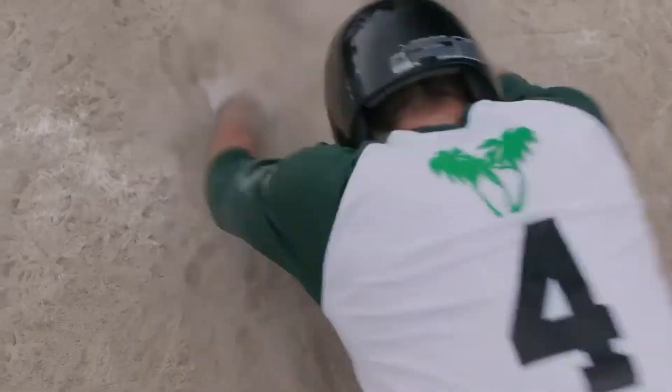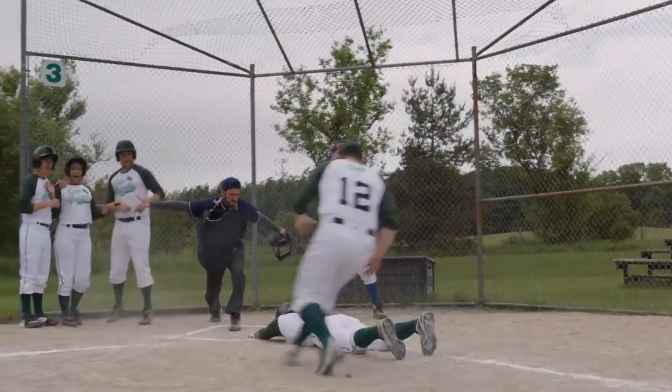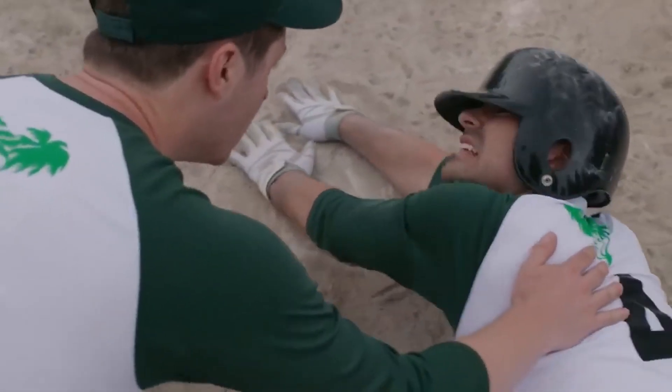Now comes my favorite part — the taste test. Let's see how we did with this little challenge. Mm-mm-mm-mm. Definitely hit a home run with this one. Did I do it? You did it. Enjoy, guys.